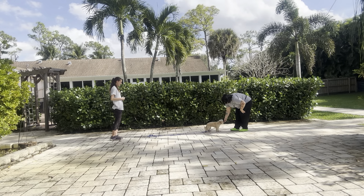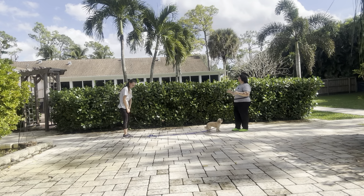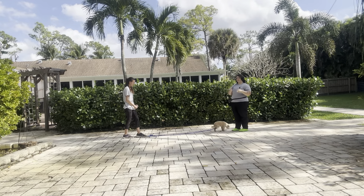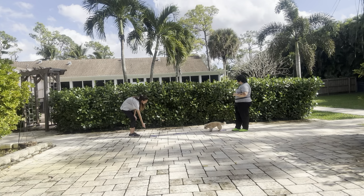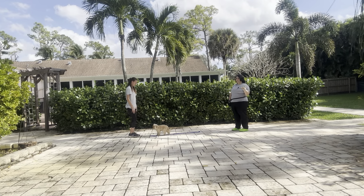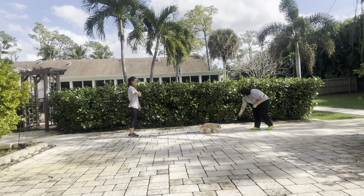I waited a couple seconds too late there just because I wasn't sure if she was going to pop over, but that's why having a leash on her is a really good idea — you're able to just bring her right back to you if she does tend to wander. Baby, come! Yes! And we're starting at a short distance so that way we can treat very quickly if there is a background noise that spooks her. Baby, come! Yes!